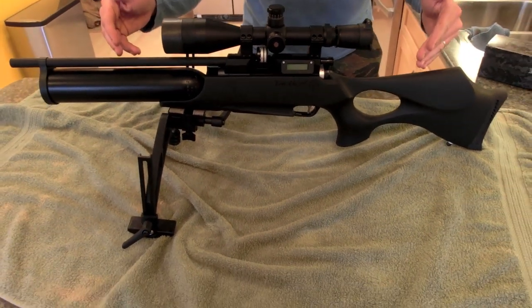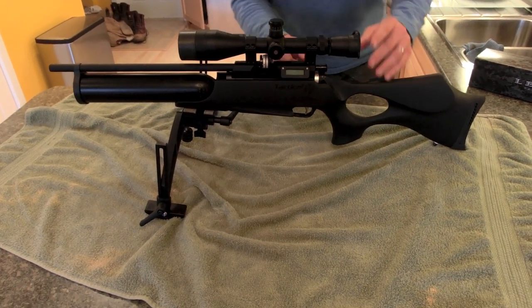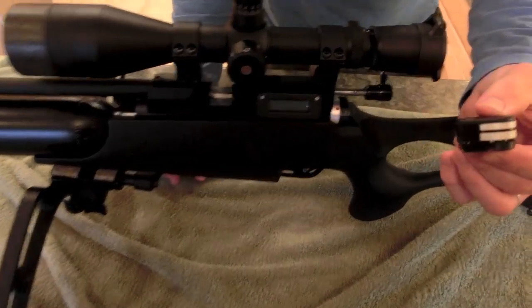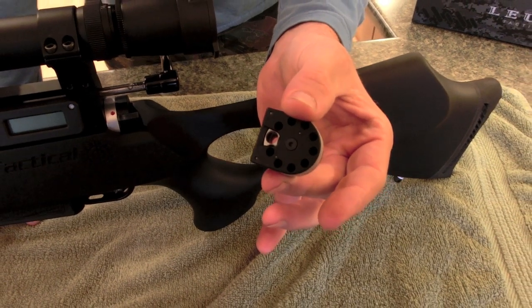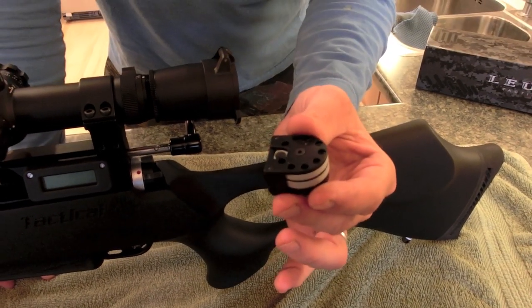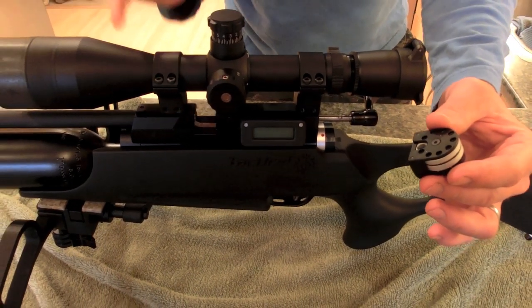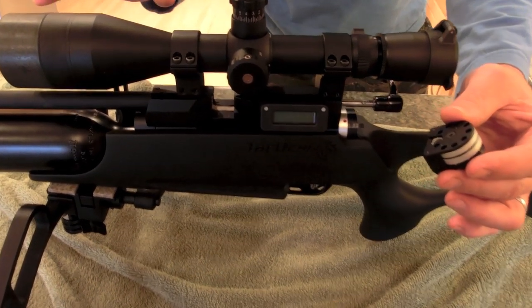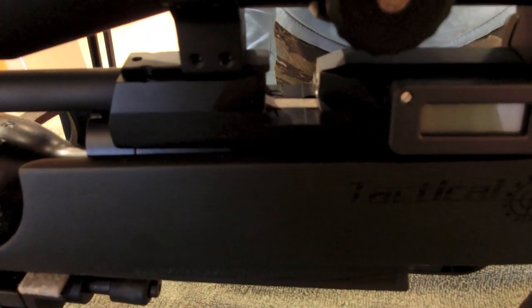These are badass pellets — I love them. .51 head and skirt sizes. I used one rotary magazine and that same magazine was what I did all my accuracy testing with. The pellets I used were the Barracudas — I didn't sort them, but I did wash and lube them. No sorting whatsoever. I just loaded them up and went for it.